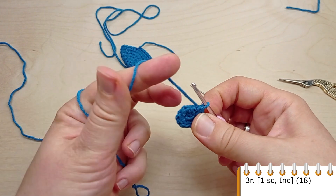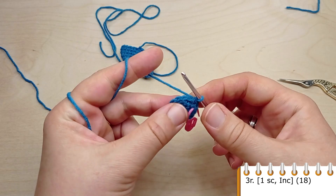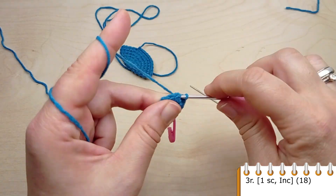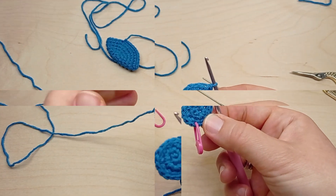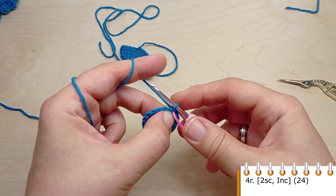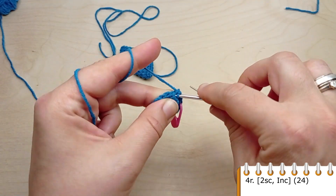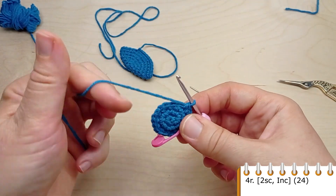For round three, make one single crochet in the first stitch, then in the next one make an increase. One single crochet, then make an increase. Repeat till the end of the round until we have 18 stitches. For round four, crochet single crochet in the first two stitches, then make an increase. Repeat two single crochet, then make an increase. Repeat till the end of the round until you have 24 stitches.